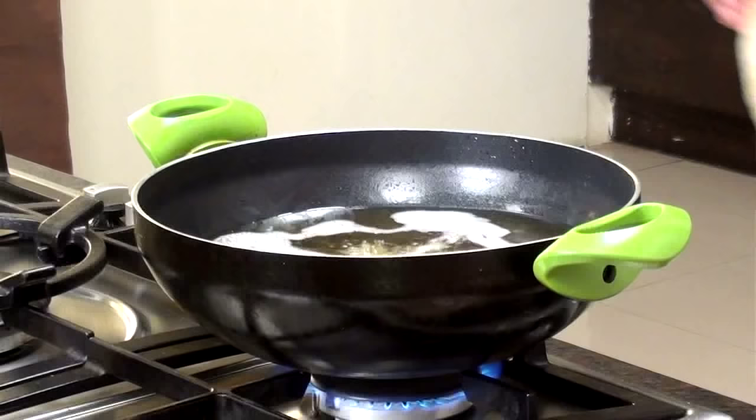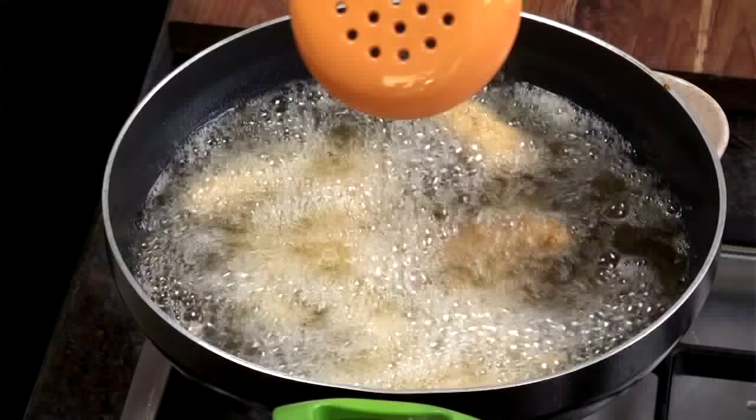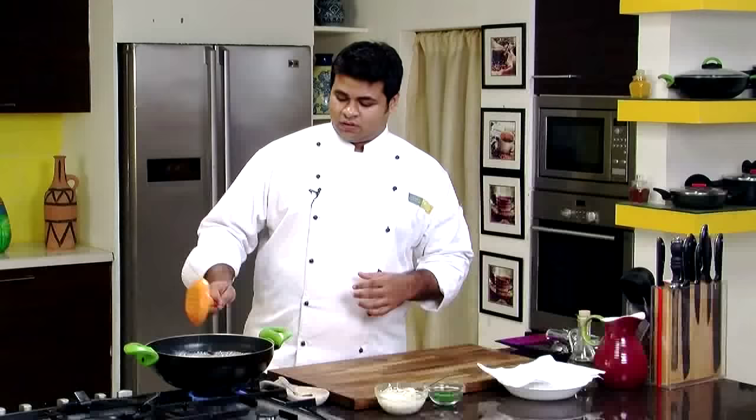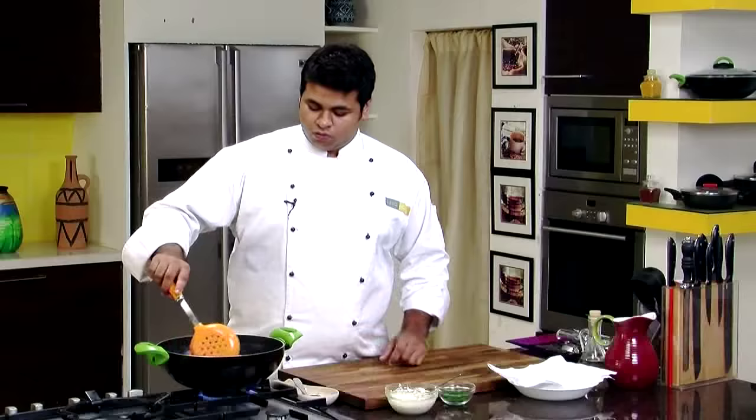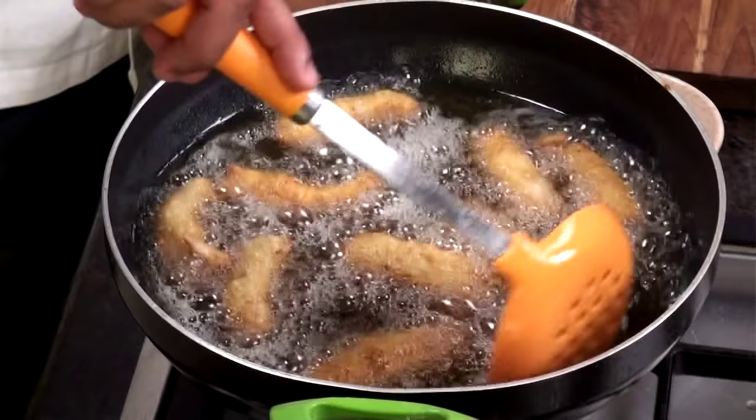The oil is hot now, so let's put the fish fingers directly into the oil. When you put the fish fingers into the oil, see to it that the oil is not very hot. Otherwise it will turn golden brown from outside but the fish inside would be raw. So the flame should be medium.